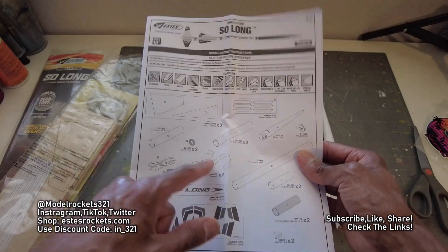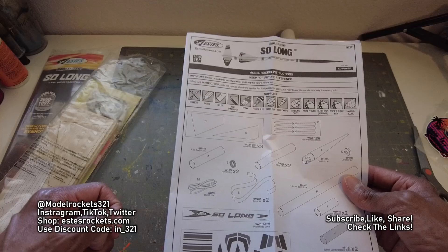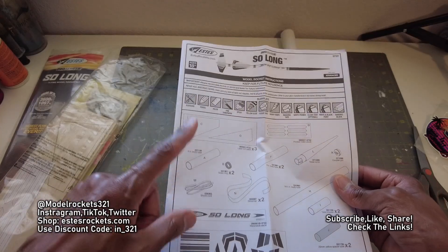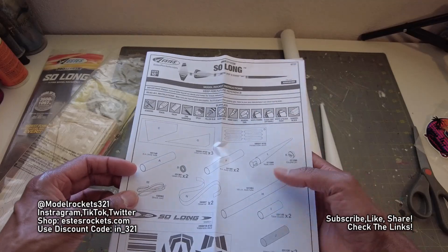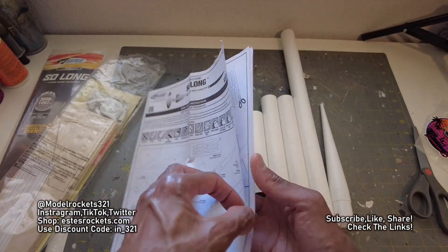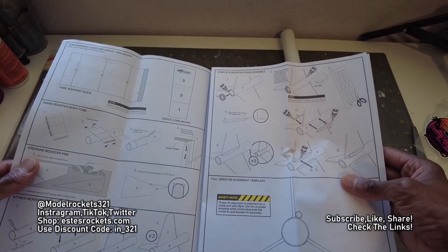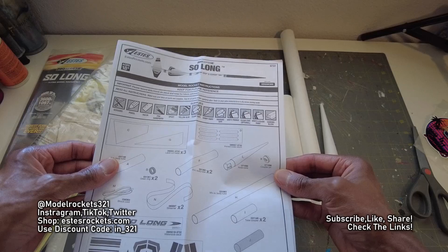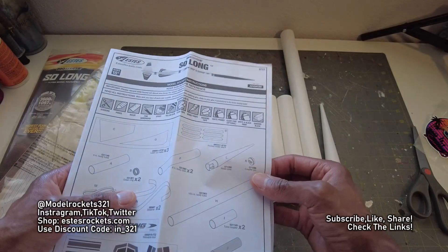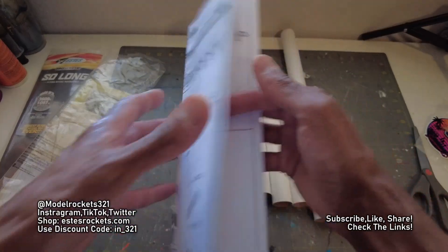Shock cord. Streamer — actually streamer recovery for sure, at 3,000 feet. Yeah, you want streamer recovery. There's a body tube here, another body tube, there's a green ring, engine block I'm sure. I don't see an engine hook — no engine hook maybe. Unless they're doing something different as far as retention.